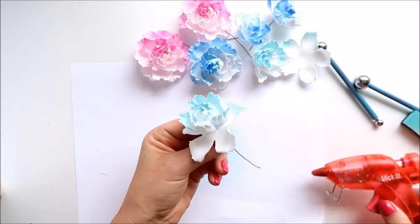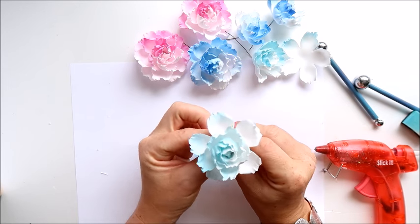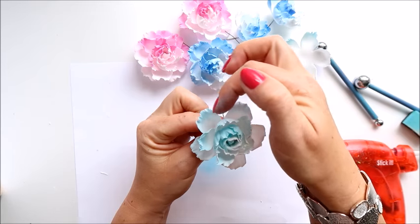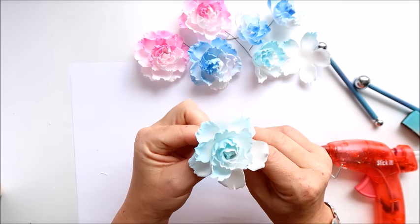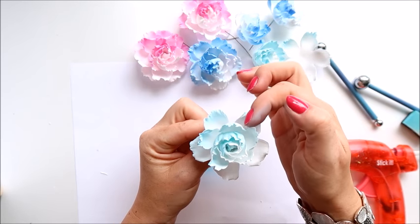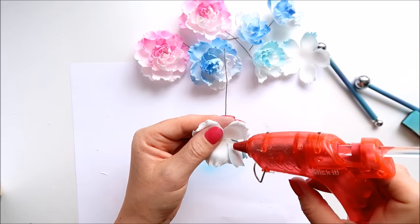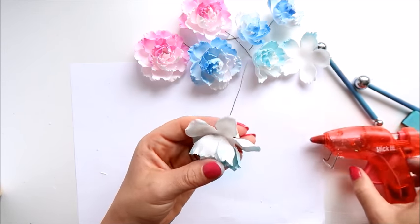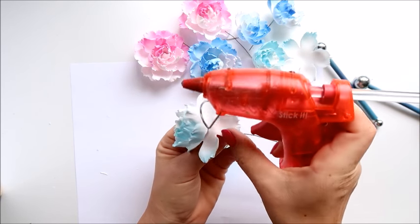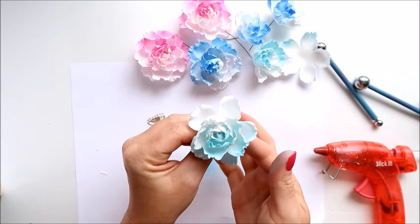Add a dot of glue on the bottom first. Now try not to overlap those bigger petals with the smaller ones — they go in the gaps between the petals. Secure it the same way, very very near the bottom. That's really really easy — this is all you need to do for each layer.